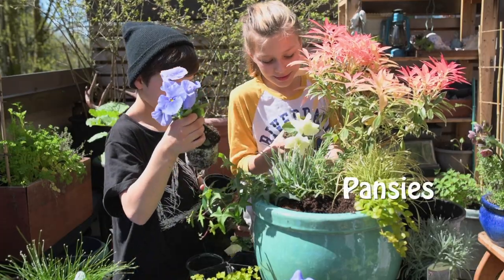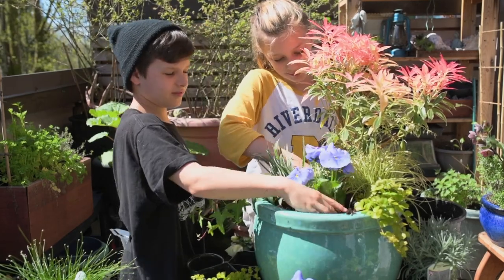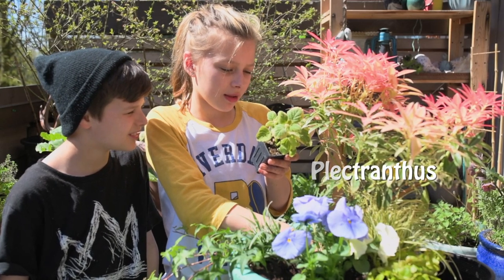Filling it up with flowers. Now we're going to add some lemon twist plant to this.